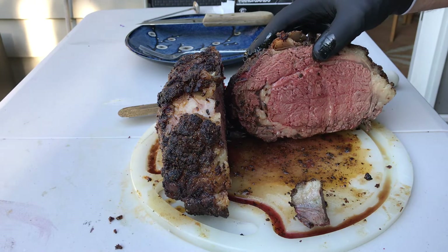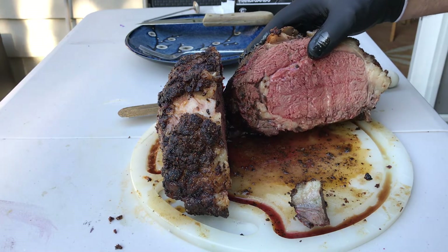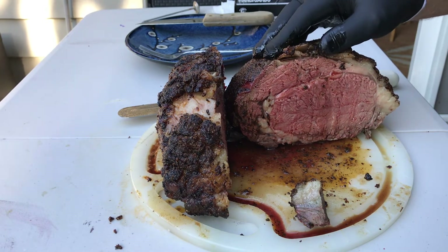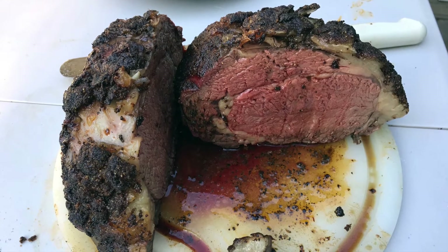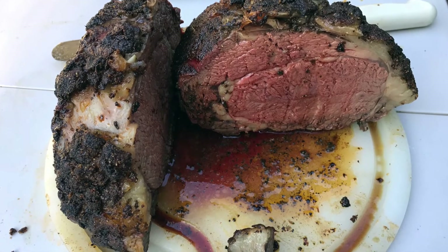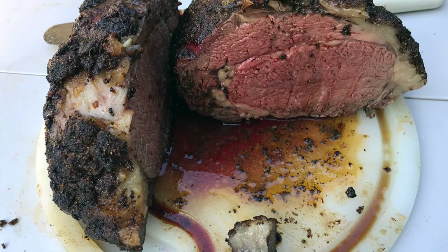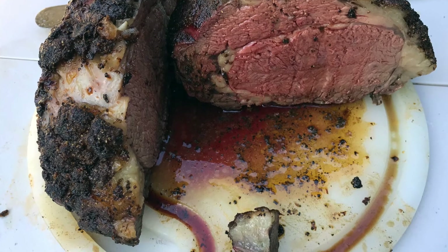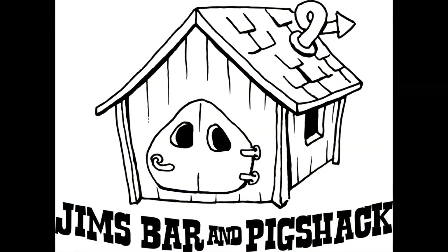I hope everybody enjoyed this one. This is an amazing meal to make for family and friends — it's fantastic. I will catch up with you later. Have a good one. Thank you for watching. We'll see you next time on Jim's Bar and Pig Shack.